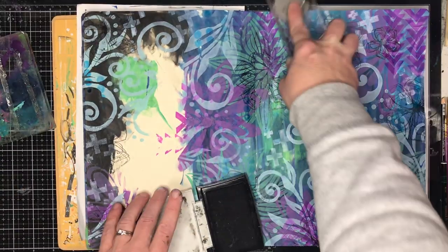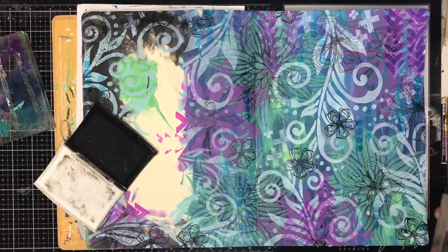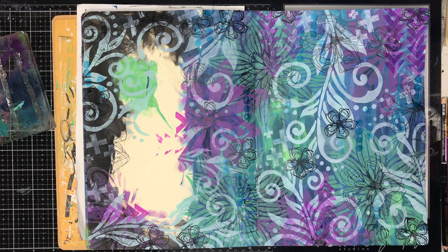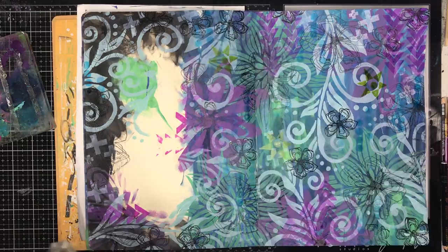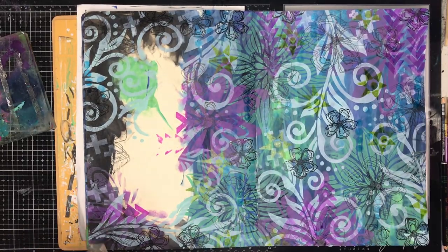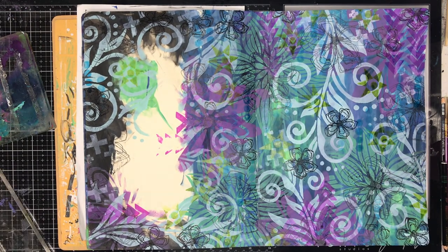These are scribbly stamps — the stamps I'm using are all by Tracey Scott as well. When I went to her class I did go a little bit nuts with her stencils and her stamps. I really love these scribbly stamps because they're just so fine but they do add that little bit of detail onto the page. Finally, because I wanted to bring a little bit more of the green back in, I'm going back in with a green stamped image over the top.